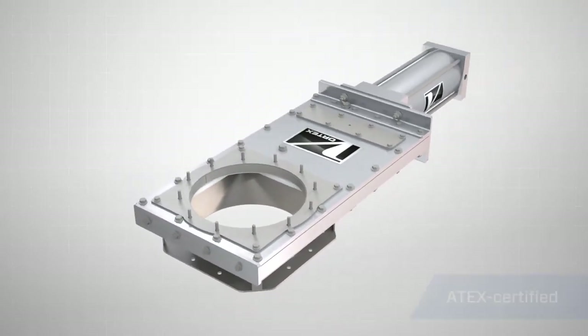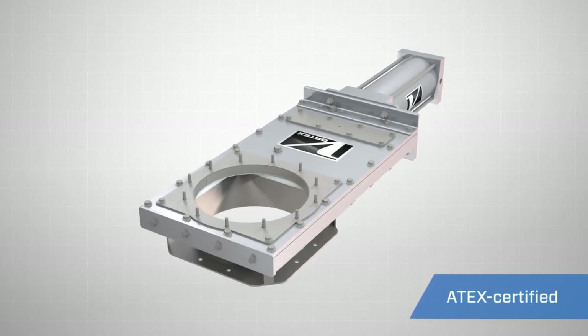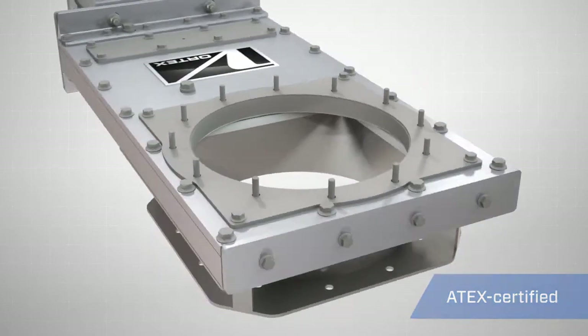The Vortex Clear Action Gate can be rated for ATEX, making it suitable for use in almost any potentially hazardous environment.